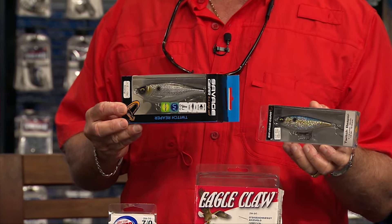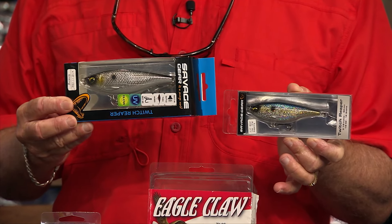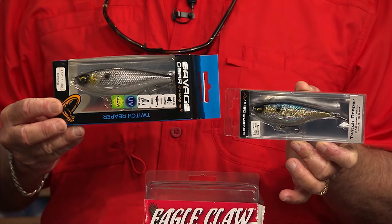Those are the small Twitch Reaper from Savage Gear. It's got a great erratic action — it's a good jerk bait. If you get a bunch of schoolies up behind the boat and you throw that in there, they're going to pile on each other trying to get it.